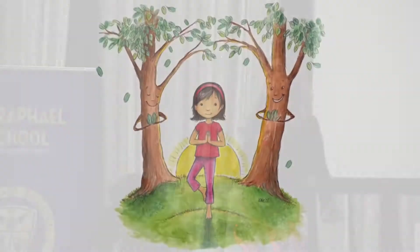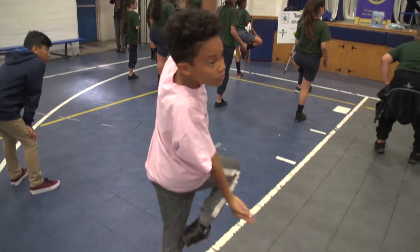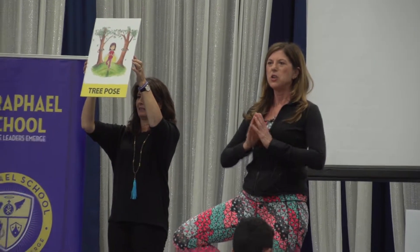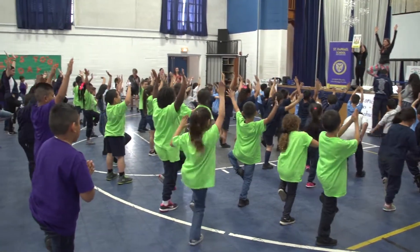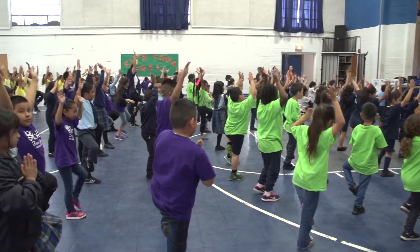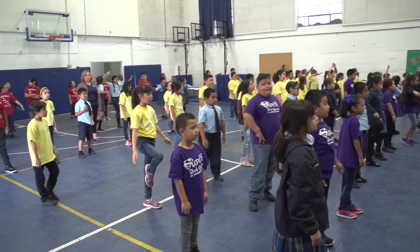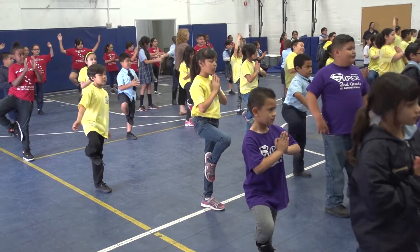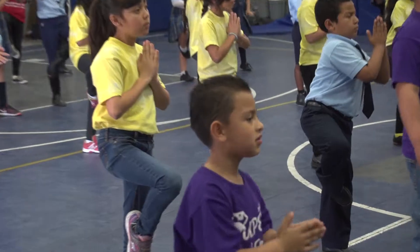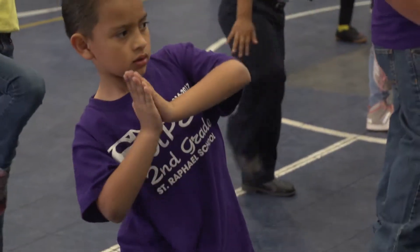One more pose — we're going to do the tree pose. A lot of you remember the tree pose. You can bring your arms up if you want. Try not to move around. Come back down. Other side — other side tree pose. I like the way you guys are all so quietly balancing. Good job, you guys.